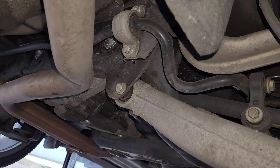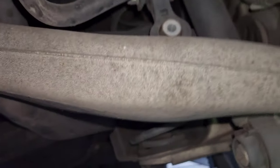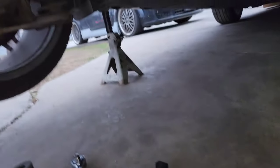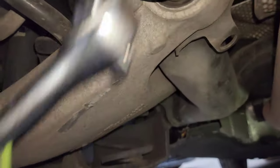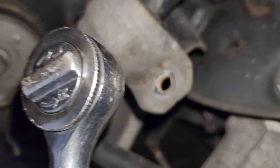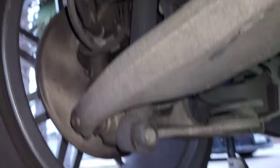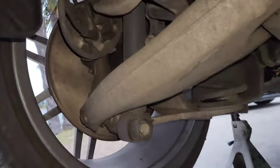I already got the bracket bolts out, but I had to stop because my battery died and I had to put it on the charger. I got in here to get the bracket bolts out with just a regular ratchet because of the tight space against the exhaust. Those actually came out pretty hard because you can see they've got rust on them, so I had to ratchet them out.